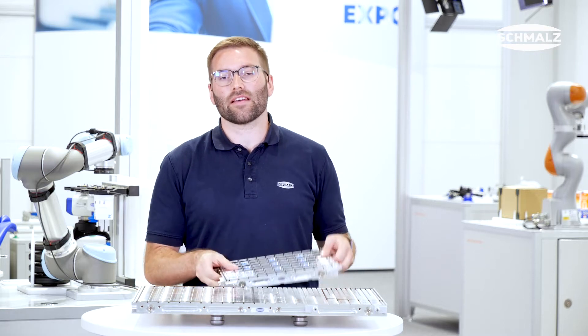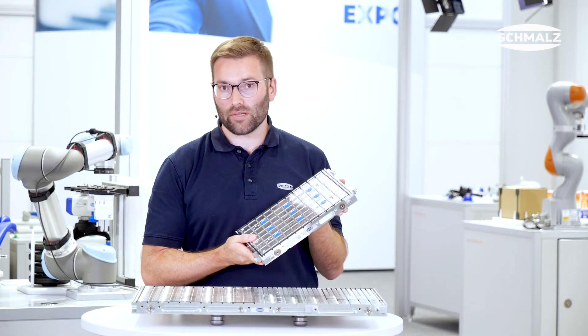The MatrixBlade is a high precision machined aluminum grid table. It is available in three different dimensions: 600 x 400 mm, 400 x 300 mm, as well as 300 x 200 mm.